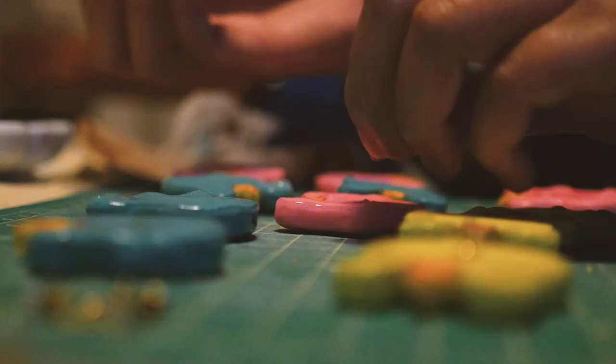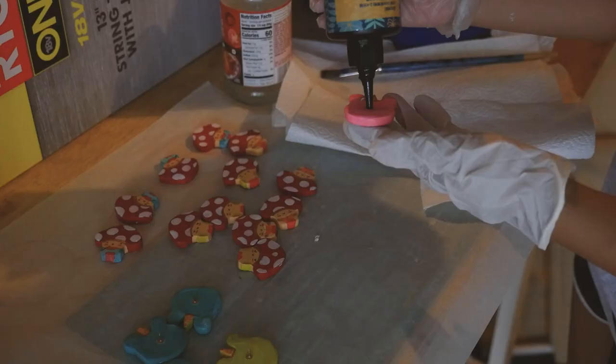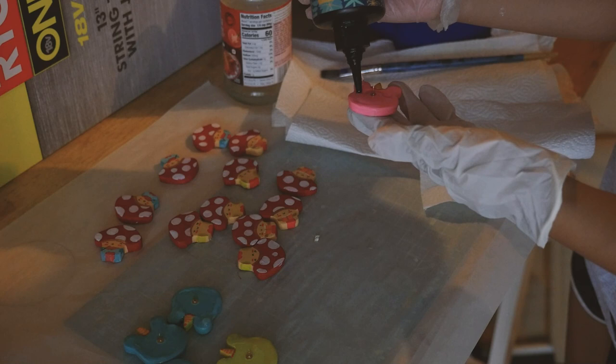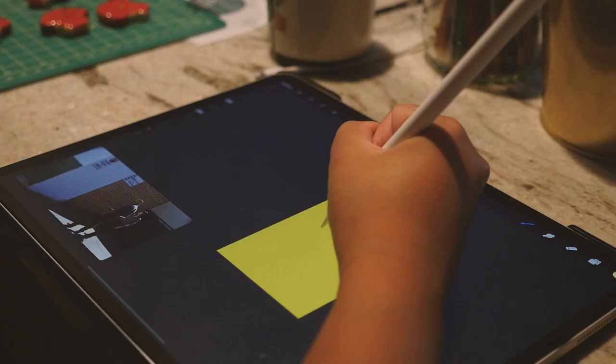Look how nice and shiny they turned out! After I resined the top side, I super glued the pin to the back and then left it to dry overnight. The next day I poured resin onto the back. When I'm telling you guys this was like a three-day process, I am not lying — this takes a lot of waiting for a very small pin, but it's worth it.